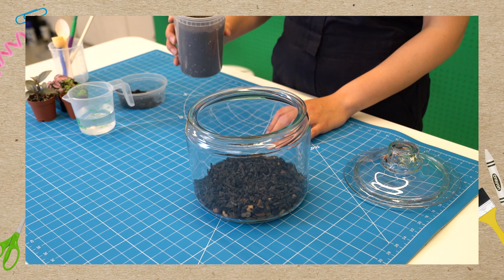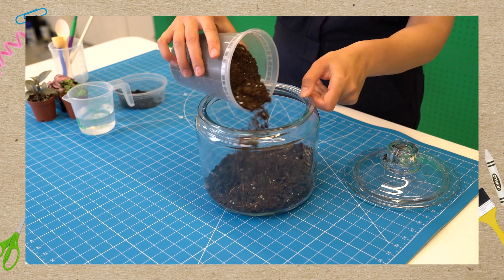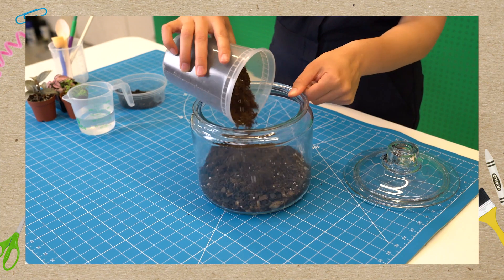Can you guess what goes next? Dirt! Yes, so we're gonna want to add the dirt in carefully, because this soil puts the dirt in dirty. We want to make sure there's plenty of soil, because that's where our plants live — so we want to give them a nice comfy home.